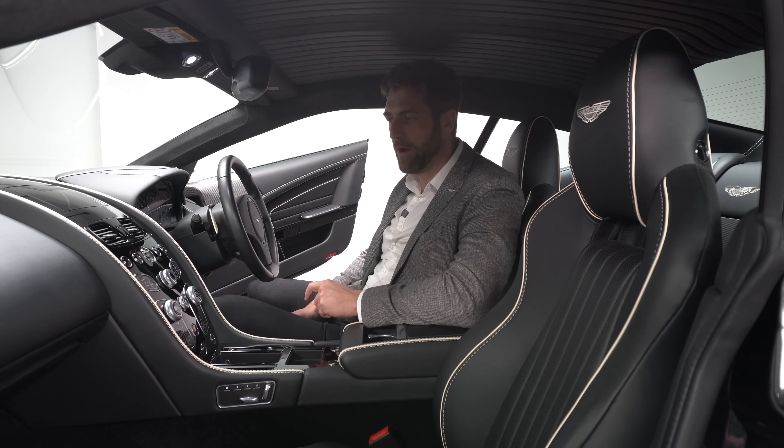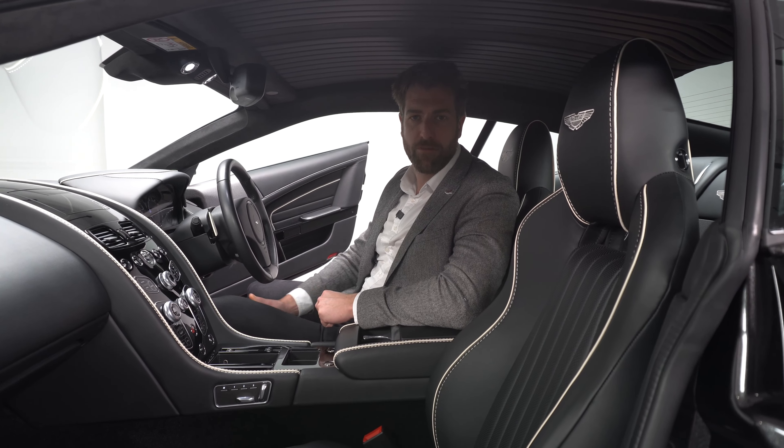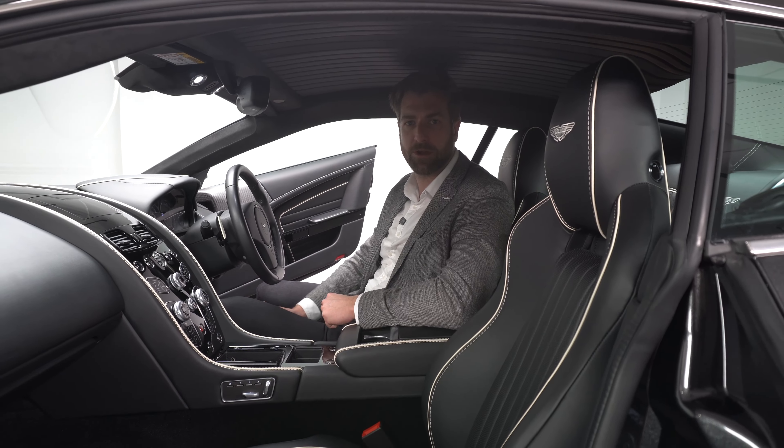This is a great colour-way car. If you're looking for something smart and traditional with a slight modern twist, this particular car would be ideal. Give us a call here at the showroom or visit our website at hwmastonmartin.co.uk.